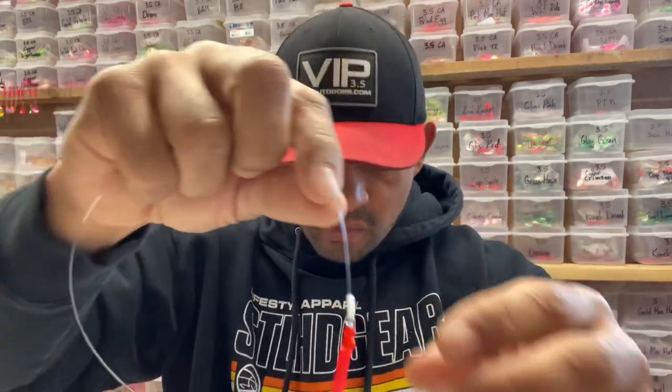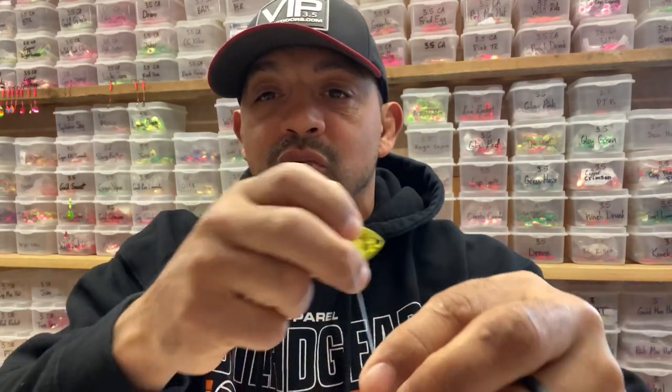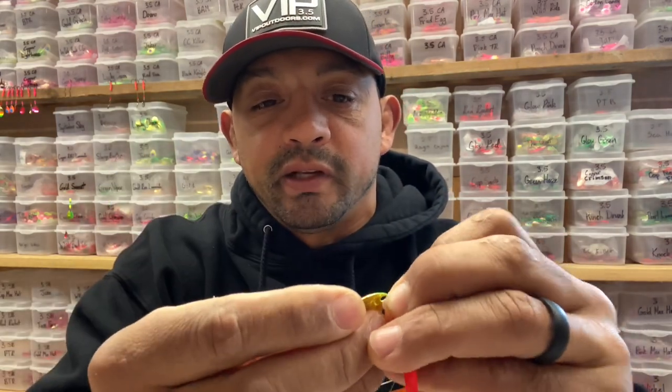And then the detachable clevis. Once I have that, I'm able to clip on one of our VIP blades. Let's go with 'I've Gone Mad' — actually getting some stuff set up to fish this week. So we got 'I've Gone Mad' clipped on there.